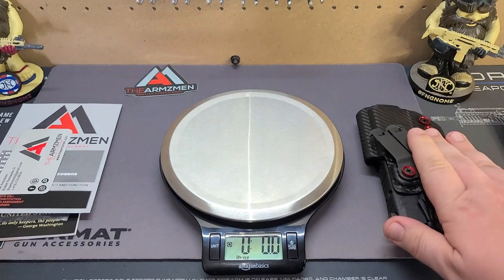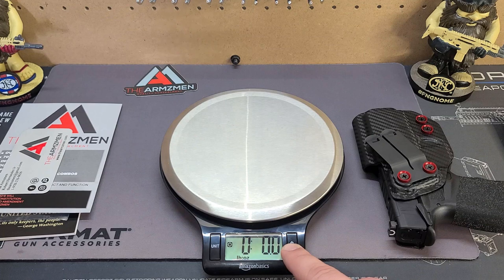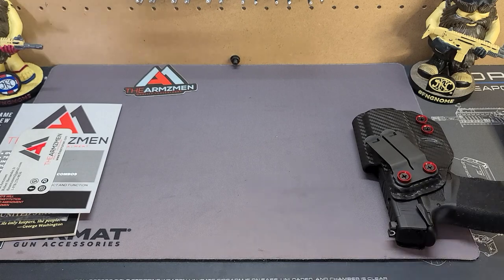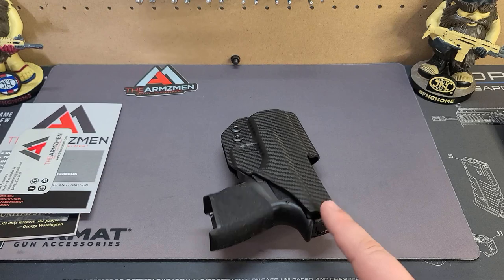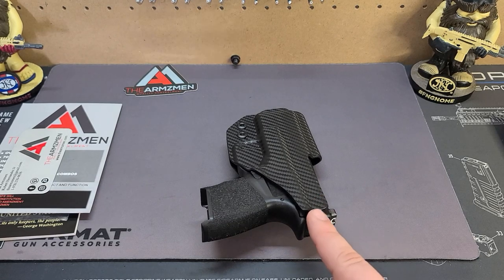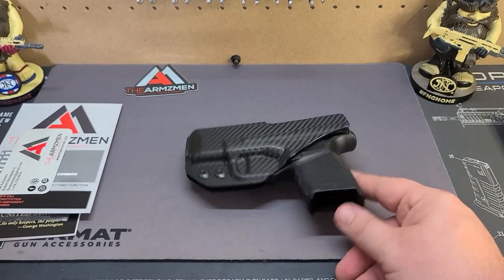It's a very minimalist holster. There's very little overflow from the actual shape of the Hellcat, which is perfect. I really do like just how minimal it is — you kind of forget it's there. I took a two-hour drive down to Shark Coast Tactical in Sarasota, sitting in bucket seats the whole way. Carrying at three o'clock, this part normally starts digging into your side, especially with love handles. But this did not do that. I actually forgot it was there and barely noticed it when I stood up. It doesn't cause pain like a lot of other ones do.